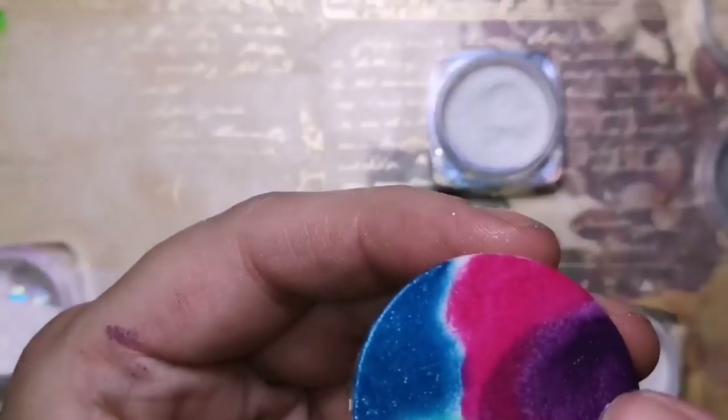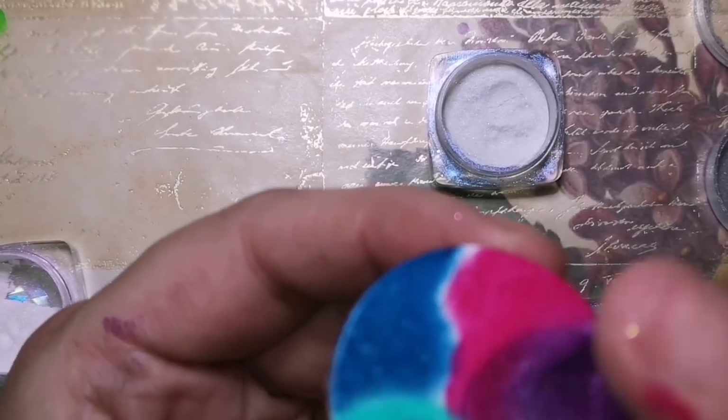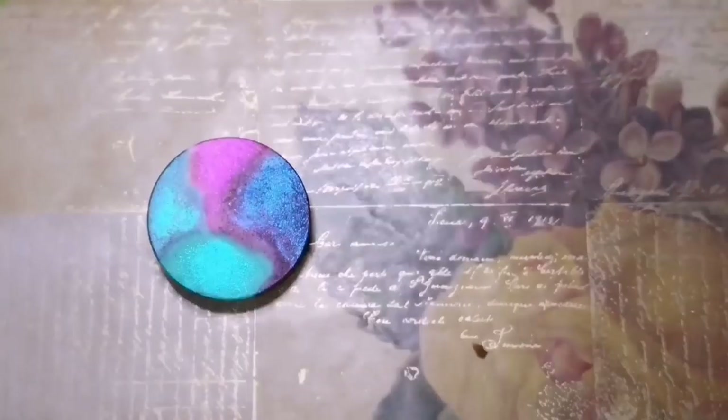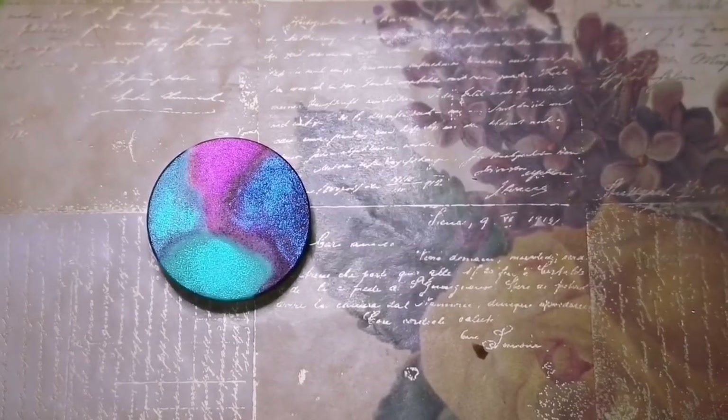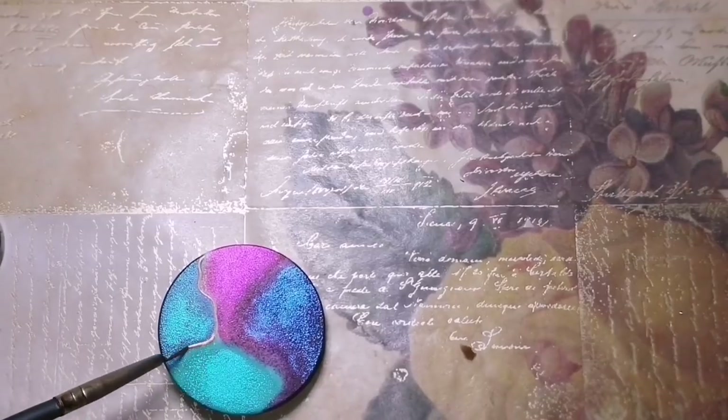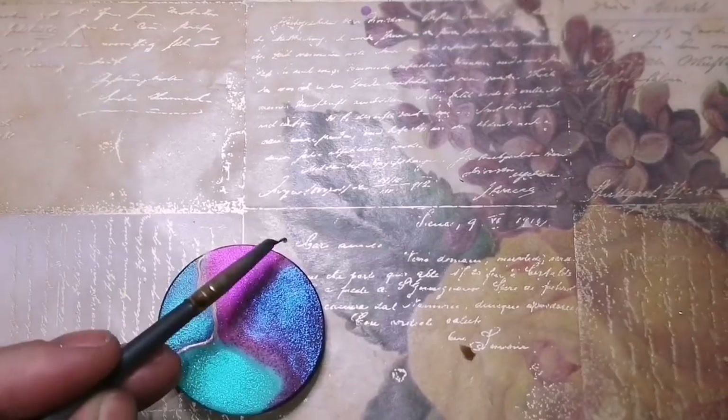Just always make sure you don't have too much paint on your sponge, or it's just going to be a big blob of paint — it does not blend. So the glitter's on there, it has a cool effect. And I'm using rose gold from FolkArt — it's acrylic paint, but it has such a nice shine.